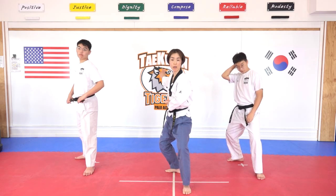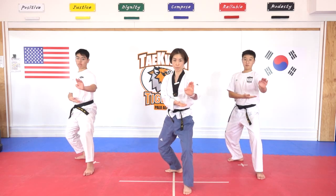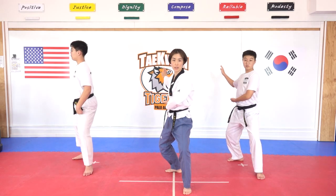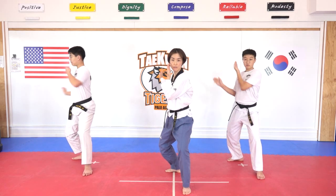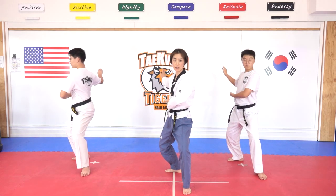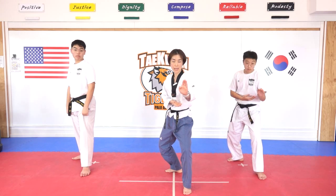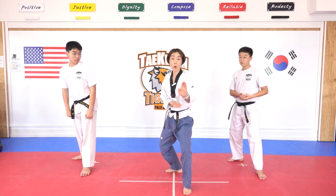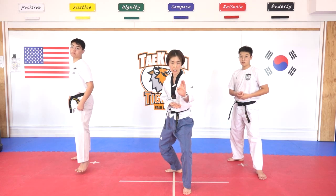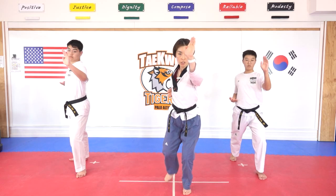We are going to have a double knife-hand — hana, dul, set. One more time — hana, dul, set. Last time — hana, dul, set. From there, look at my hands and foot — I am going forward front stance, spear hands strike. Hana, dul, set.